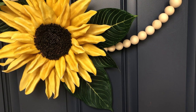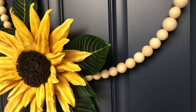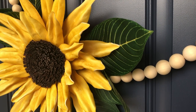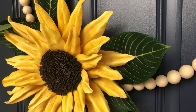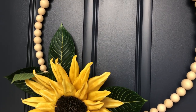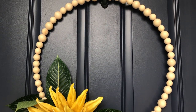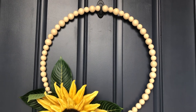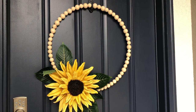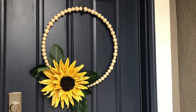It came together so quickly we decided to share a tutorial with you, so keep your eyes peeled for that in the next week or two. Not only is it bright and cheery, but I love how the vibrant yellow pops off our navy blue door. Be sure to visit the links in the description below — we will have all of the products used for this wreath and all of the other decor items. If you're enjoying this video, please give it a thumbs up, share it with your friends, and help our channel grow.